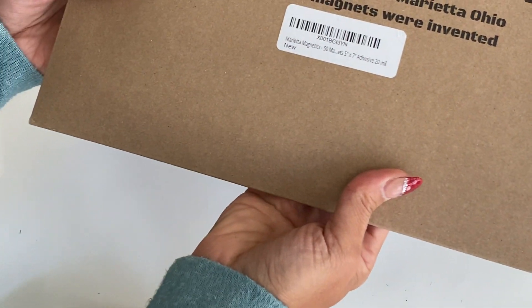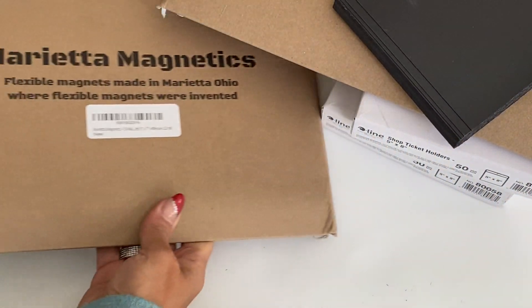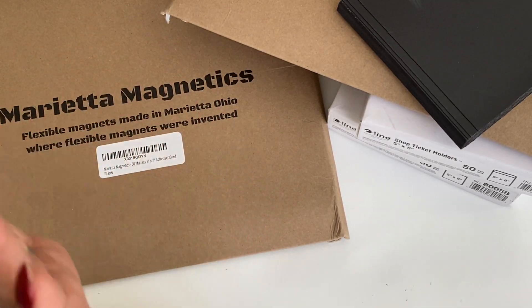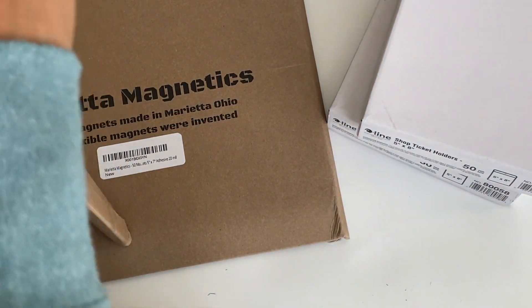I ended up getting two packs of 50, so I have a hundred magnets. I have a lot of dye organization that I need to catch up on, so that is why I purchased that. I don't know if I'll ever get caught up, but you guys know I have a ton of dyes.